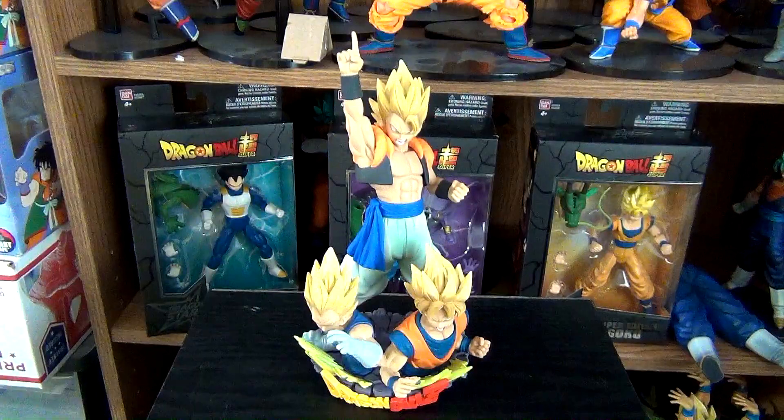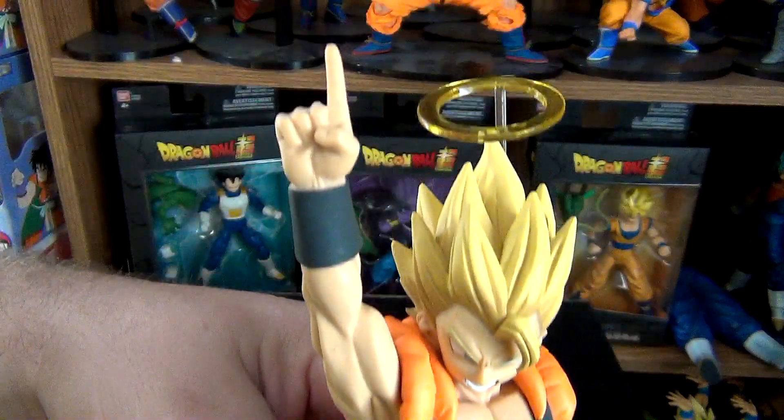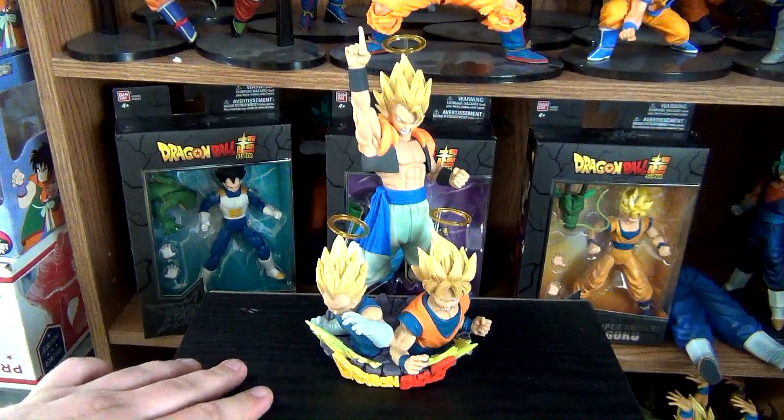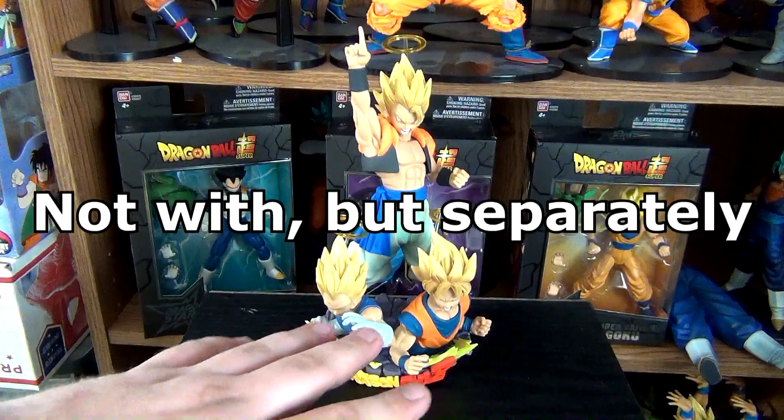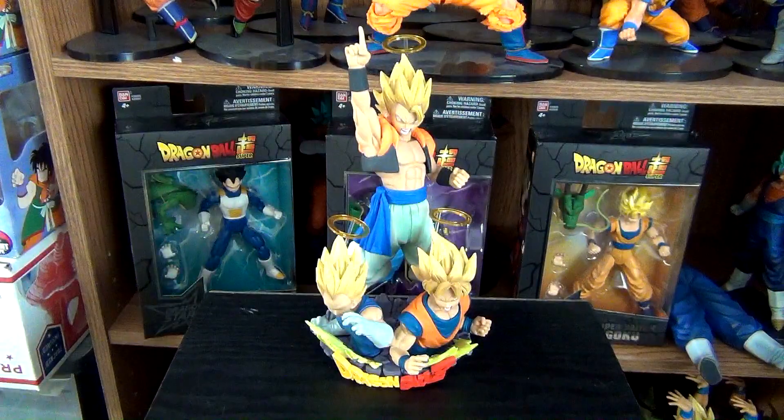There is just one more thing I forgot, and that is their halos. What would be really cool is if a Janemba one came with this, maybe like a small version of the fat one, and then Janemba behind it — the second version. That would be really cool.